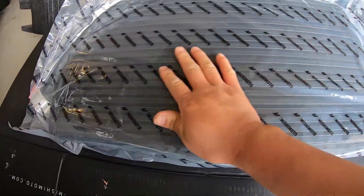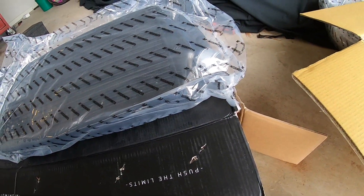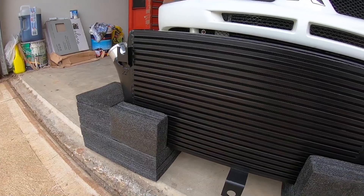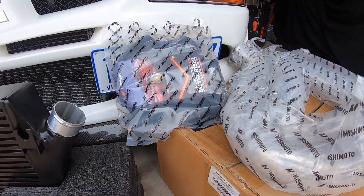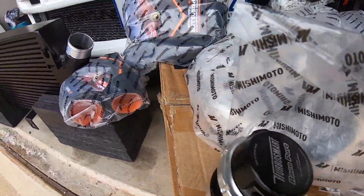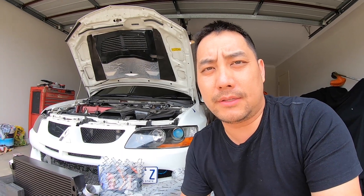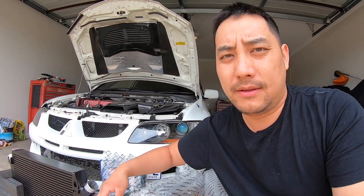Nice, no damage. That's the unboxing video done and dusted. Plenty more coming for you guys — I've got a video on installing the front-end intercooler, I've got to get this flange welded onto the new intercooler piping and then install it. So plenty more coming your way, click like and subscribe if you want to see it, and I'll see you in the next video.